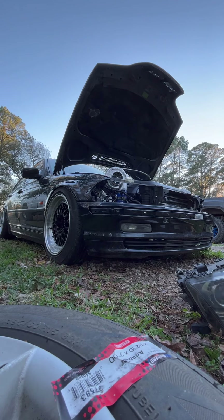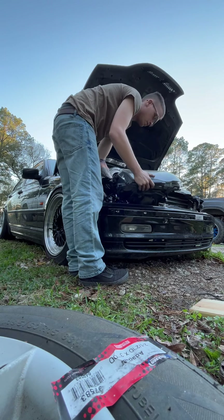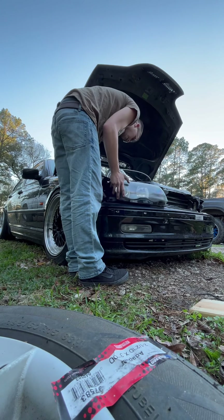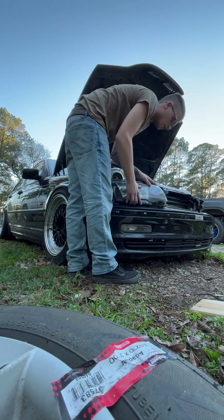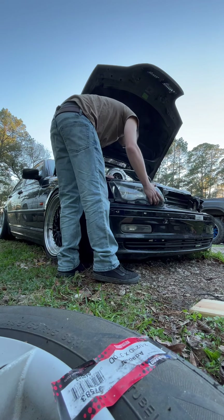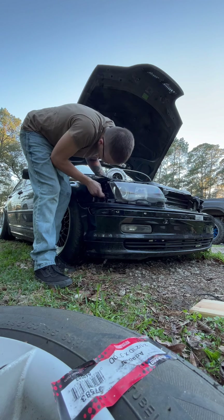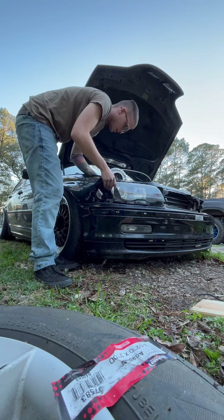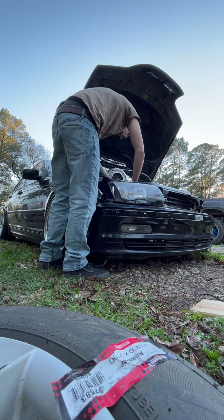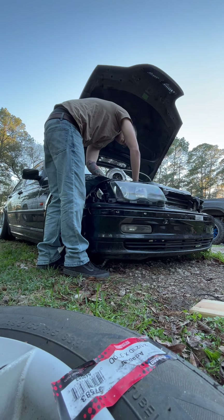Last few times I had this E36, I was going to throw a 2JZ GTE in. The shop I put it in ended up just ripping my motor out, and after they ripped the motor out they didn't really do anything else - they kind of just put it on the back burner and left it. Which sucks because it was a really clean E36. I had bought it for 600 bucks. All I did was replace a coil pack and all the spark plugs and it just ran like a dream.